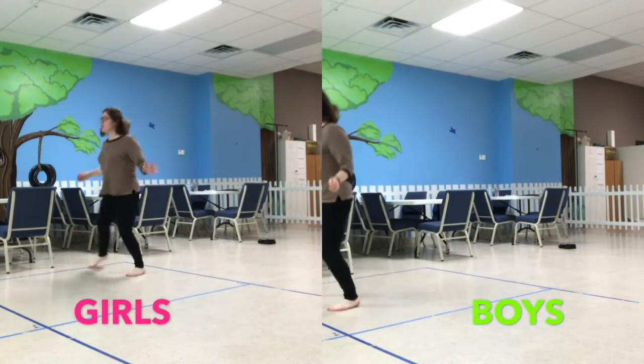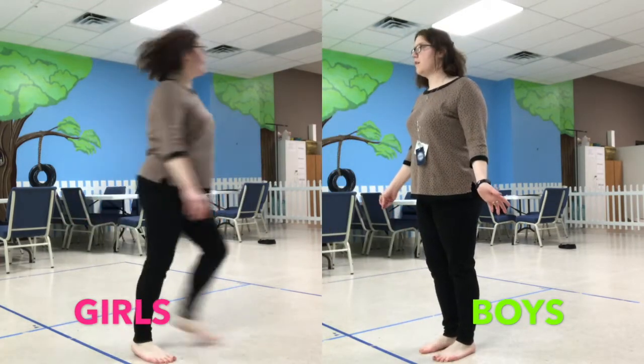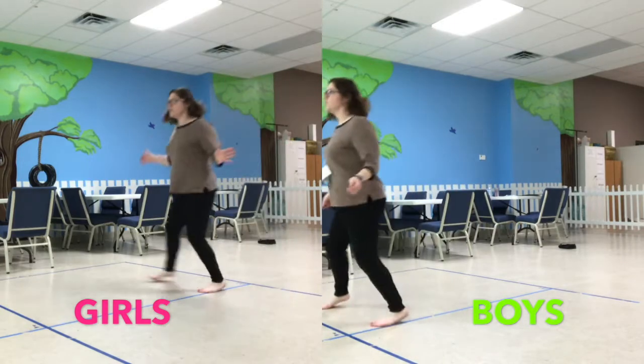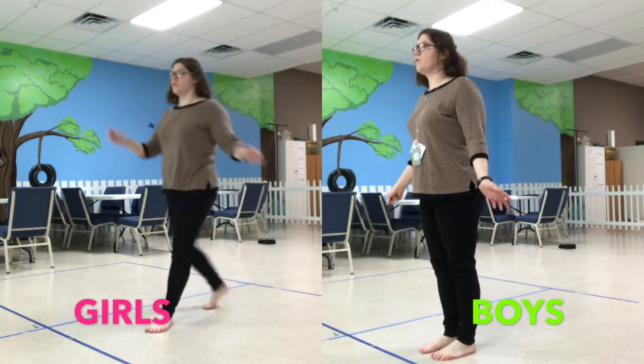Now we're shoulder, shoulder. Everybody. One, two, three, four. One, two, three, foot. One, two. Walk around the boy. And we're doing it again. Two, three, four. Back. Two, three, four. Walk around the boy and hit.